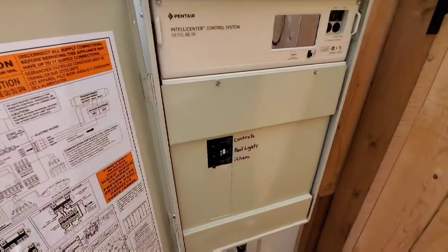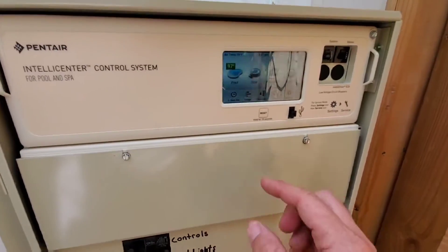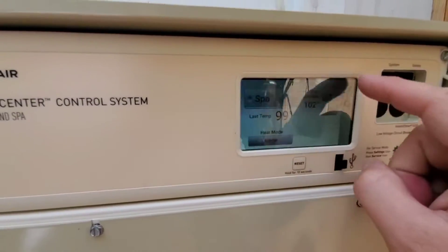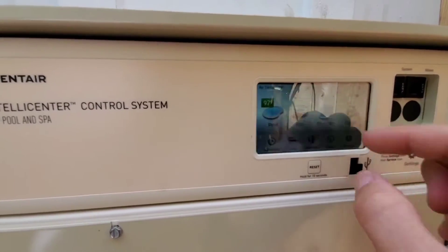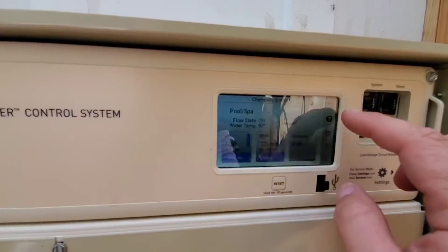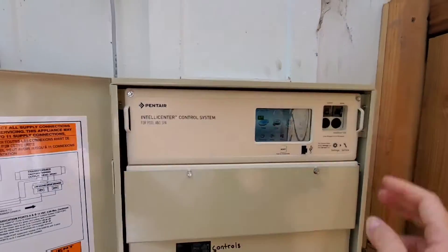Here's a look at the outdoor keypad. If your internet goes out, you can still use this — it's easy to control. You can see how easy it is to turn everything on: your spa, your features, your lights, your chemistry, schedules. Pretty easy.